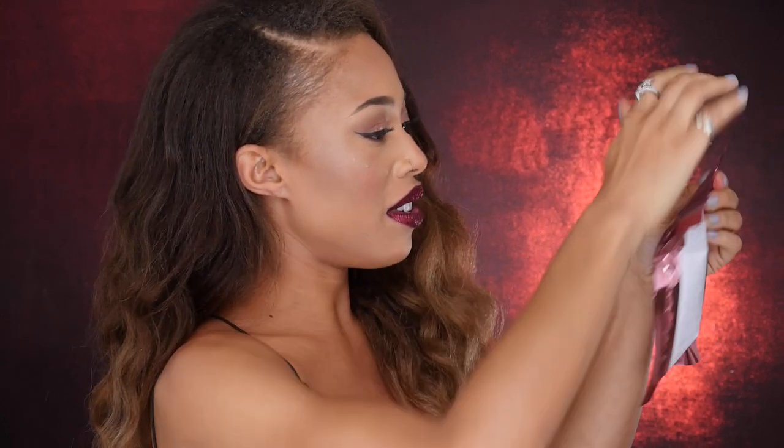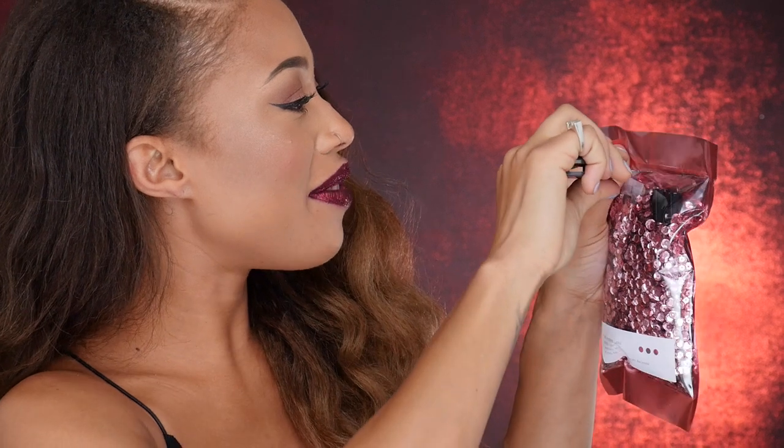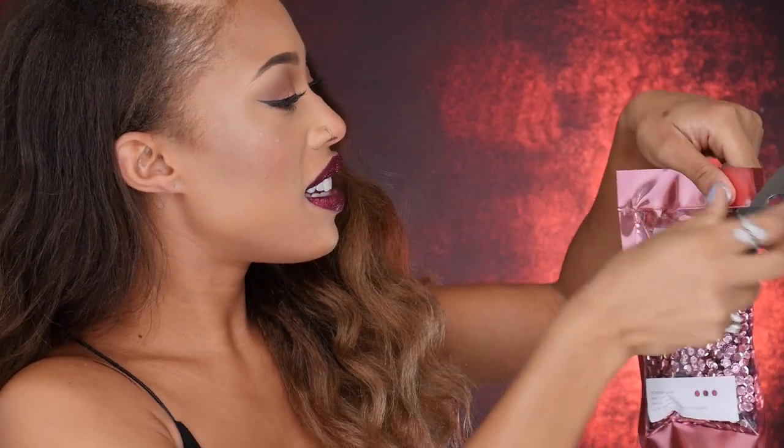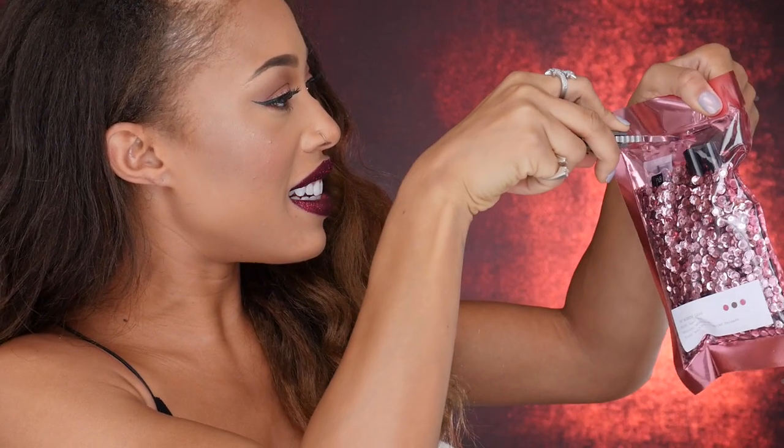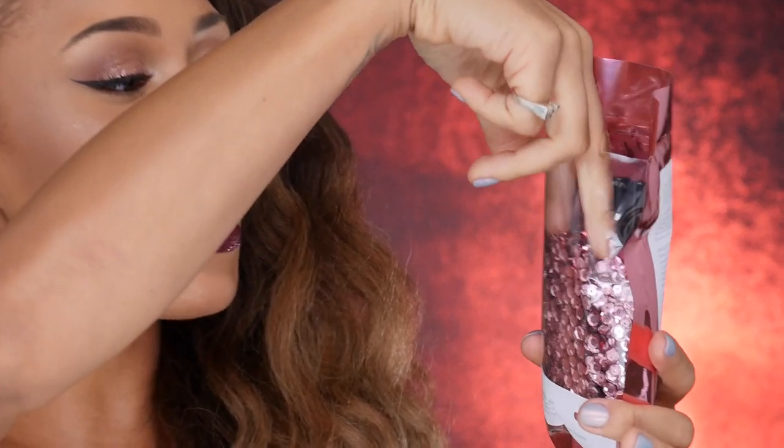I can't wait to open it with you guys. I have it on now, so let's dig into it. I'm going to open it with you. Let's see — does it open this way? I have a knife, so we're just going to rip this open as gently as possible, because I don't want to ruin it. I'm just really excited to even have this in the first place. Here's your knife, cameraman. Thank you. There's tons of sequins in there.